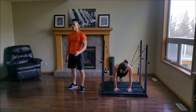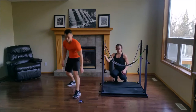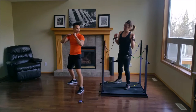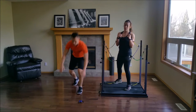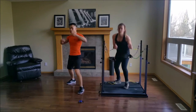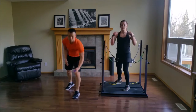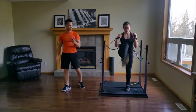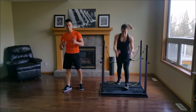Jab, cross, hook, front kick, sprawl. Get that? Jab, cross, hook, front kick, sprawl. Perfect. Good job. Take your time — once you're comfortable, pick up the pace. Get every movement in and mean every movement. You have 15 seconds left.